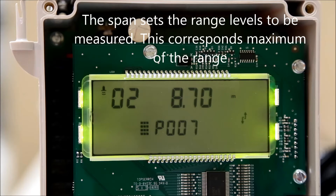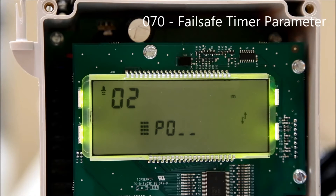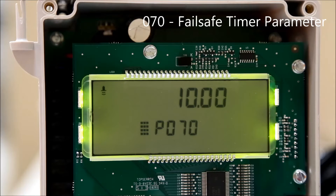Press the next display field button until P-dash-dash is displayed. Enter 070 to edit the failsafe timer parameter option. Enter a value using the number pad and press enter to confirm your selection.